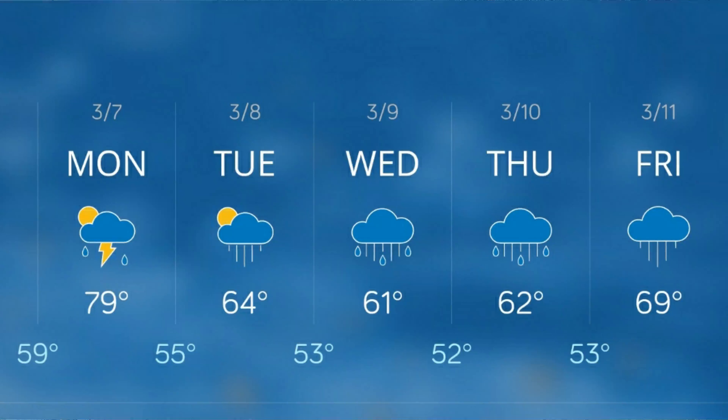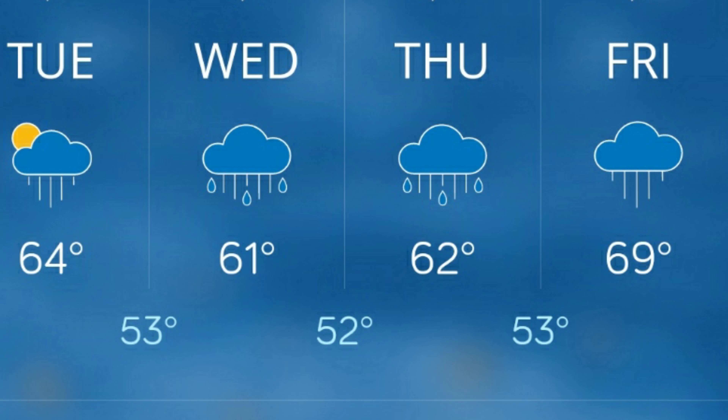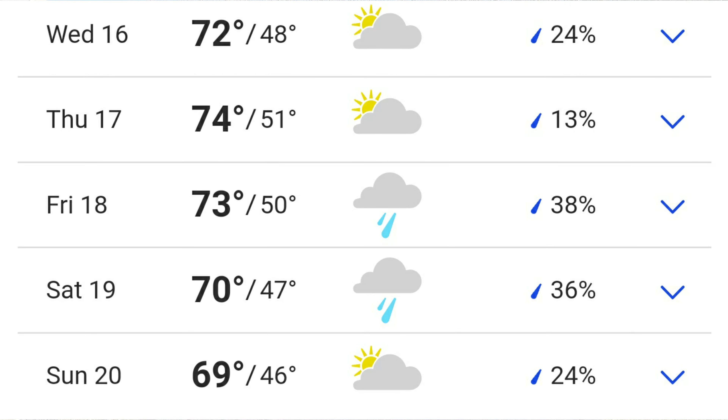Welcome back to the channel. We're in the month of March and I'm going to tell you exactly what I'll be doing this month. First, understand that everything you do is dictated by the weather — I'm always looking at the three, five, seven, and ten day forecast, which will dictate exactly what I can do and when.